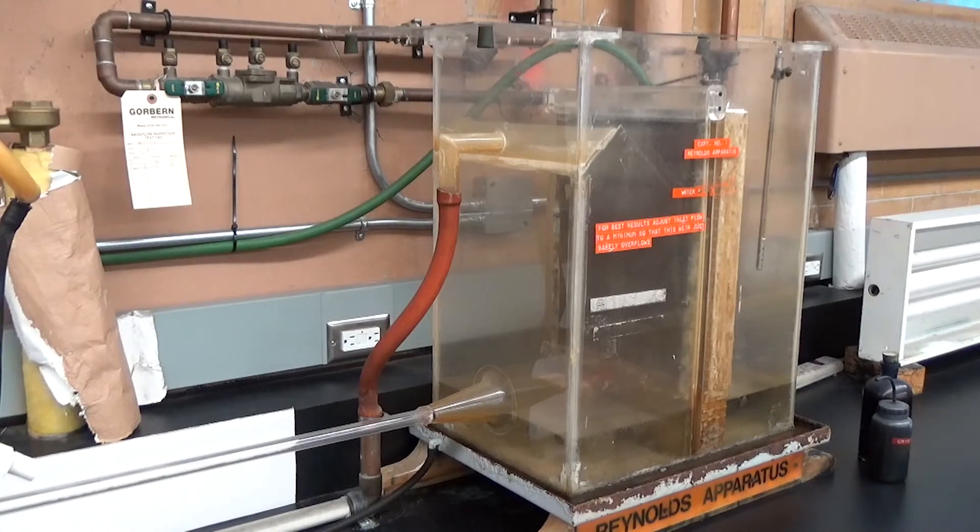A closer look at the front side of the apparatus — we can see the overflow weir ensuring our constant pressure head. Most importantly, we have our bell mouth at the inlet of our tube. As the water flows through that bell mouth, we get nicely developed flow through the tube and we'll be able to observe the velocity front as it progresses down the tube.